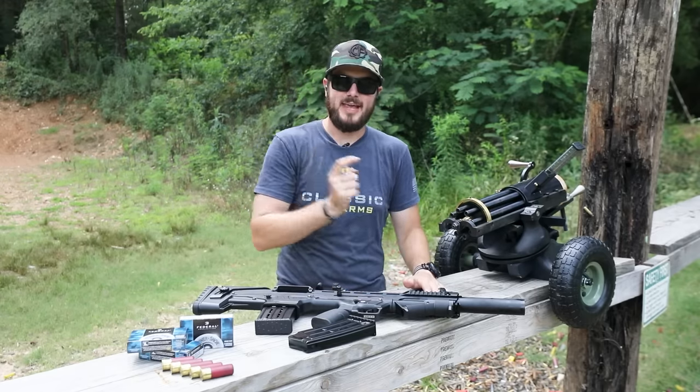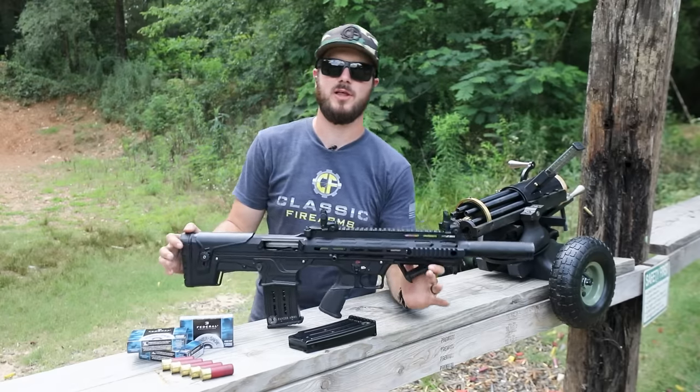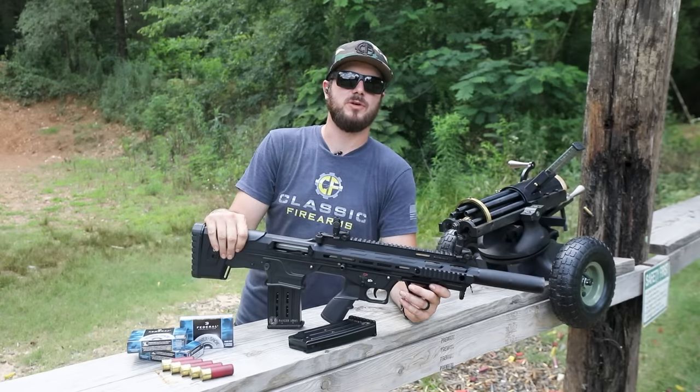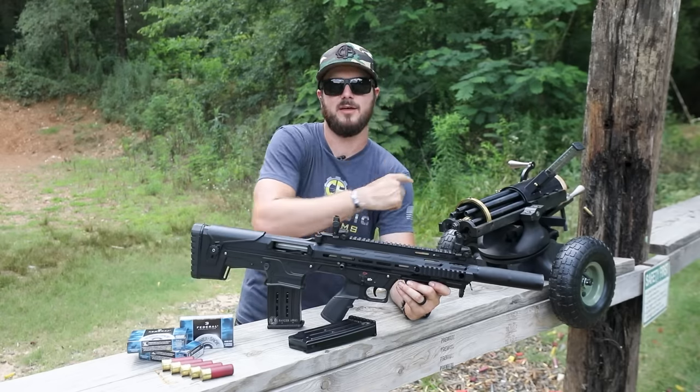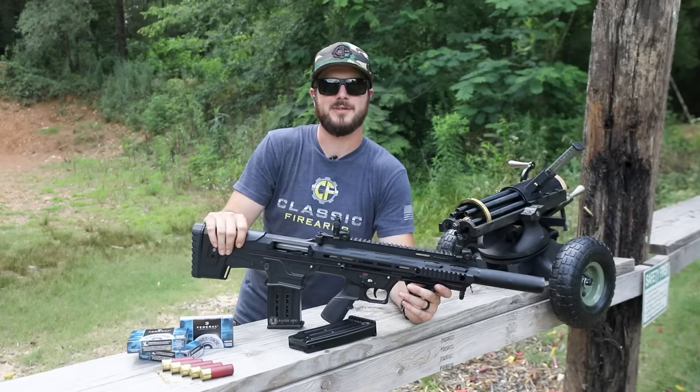Gatling gun — don't miss out on it. BP-12s, AR-12s, all of our Panzer line of shotguns — don't miss out on those either. As always, guys, we appreciate you and your business. If you haven't already, go ahead and give us a like, because slugs and Gatling guns. God bless you all — we'll see you next time at ClassicFirearms.com.